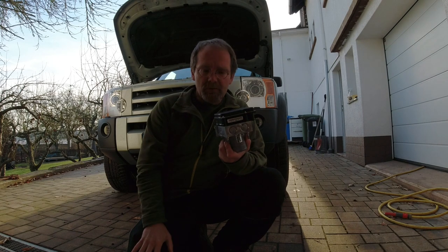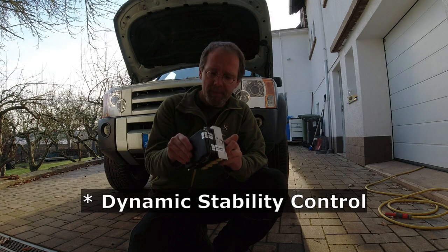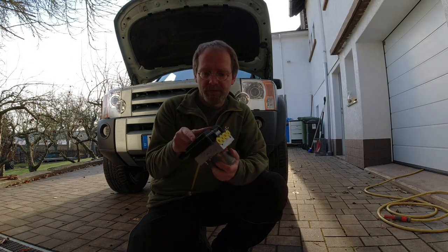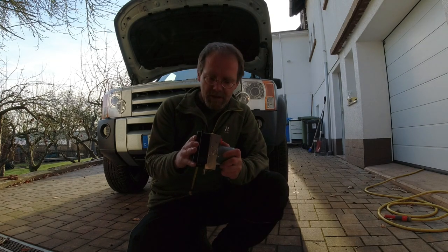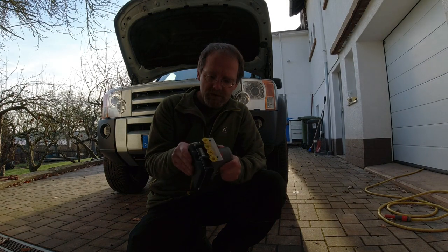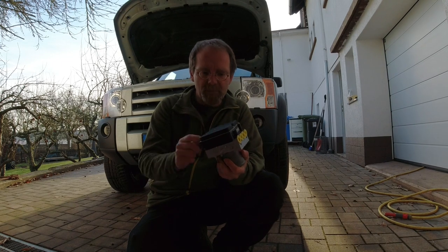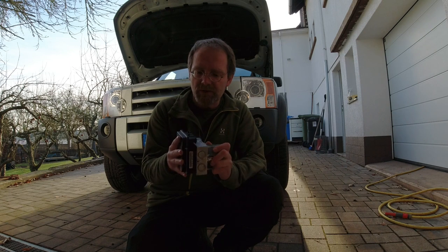This is the ABS control module and it's also responsible for the DSC. What happens is once that ECU fails, the vehicle will lower itself into excess height mode. The OBD2 protocol reports an ECU module failure, and the ECU is part of the ABS module, so it's really not much work to change this out.